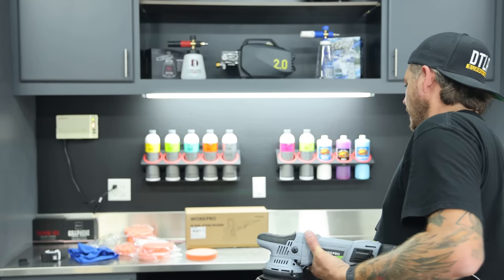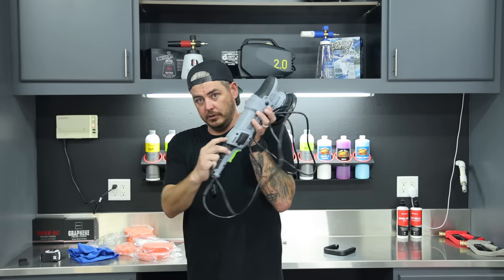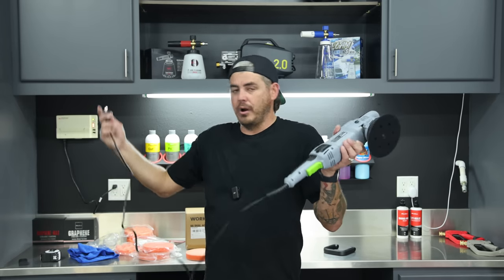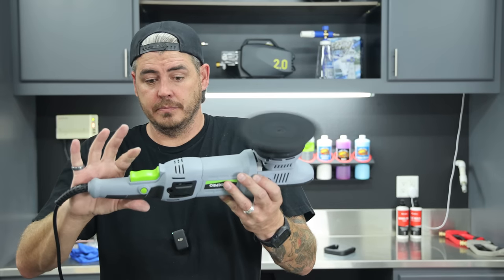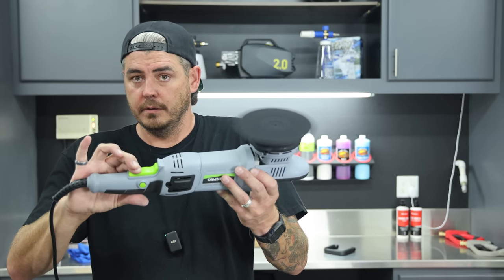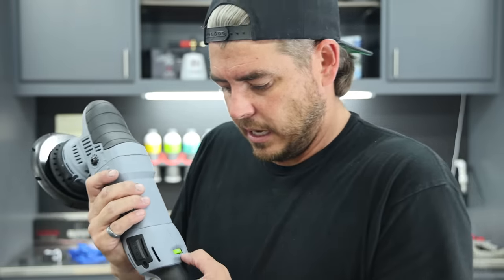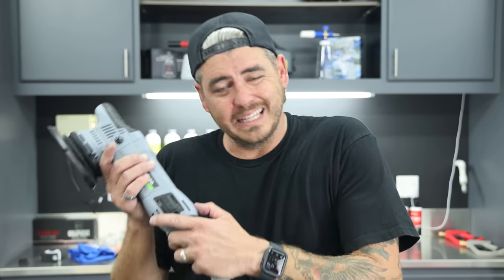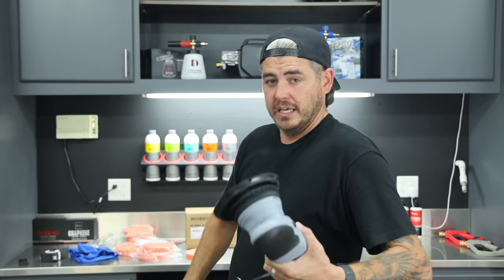It does not have a progressive trigger where you can put it on full speed and adjust with the trigger squeeze — you have to use the speed selector dial on the back. The selector is textured, which is nice, and you can both hear and feel it click between each speed setting. Sometimes you can't feel anything and you're guessing where you're at — with this one you really get a clear sense of where you're working. Let me demonstrate going through the speeds.